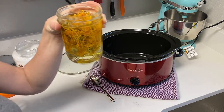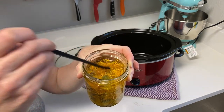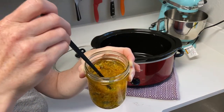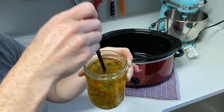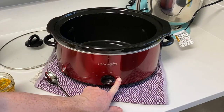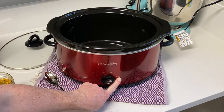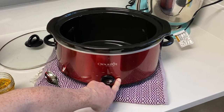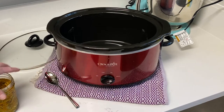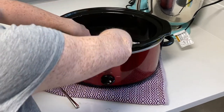Leave about an inch or so of space at the top. Then take a chopstick or something and poke the flowers down so that they're all submerged into the oil. Now you'll want to turn your crock pot on to the warm setting. This is going to keep it at a low enough temperature that you're not going to burn your herbs — in this case, your calendula.